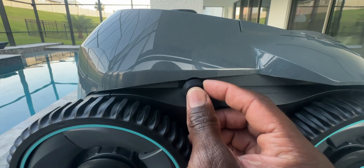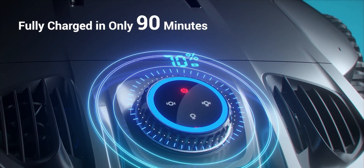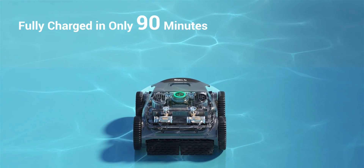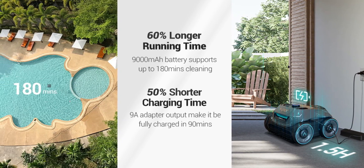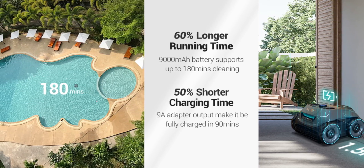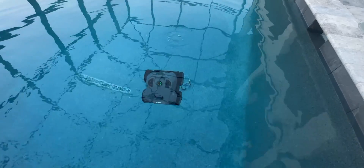Once the device is fully charged, put the rubber plug back in and you're good to go. Let's talk about the battery — this is an improved battery compared to other popular robotic vacuum cleaners. It has a built-in 900 milliamp-hour battery capable of cleaning up to 180 minutes. That's increased battery life compared to other devices. Charge time is about 90 minutes — so an hour and a half to charge and you get 180 minutes of runtime.